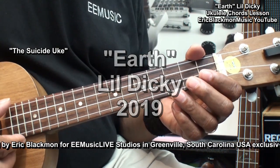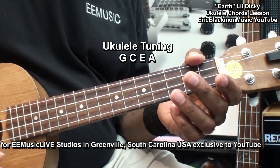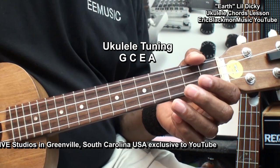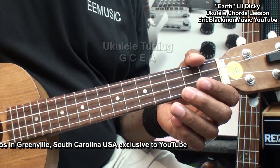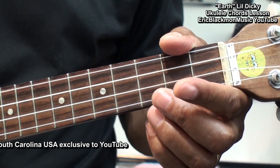The ukulele is tuned G, C, E, A. And we'll need to learn four chords. Let's take a look at the chords that we're going to need for this song.